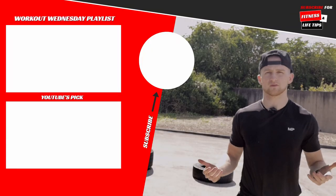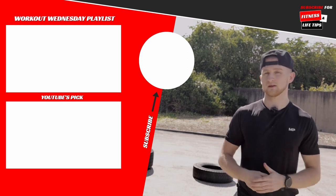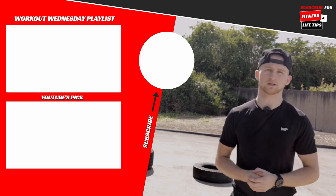I don't know about you guys, but I can really feel that working. Which one of those did you guys find the hardest? Let me know in the comments below. If you want to find the full details of today's workout, they're in the description along with a load of other helpful information. Thank you for watching. If you got something out of today, make sure you give this video a like. I'll see you in the next video. If you want to find more workouts like today, make sure you check out the Workout Wednesday playlist up top.